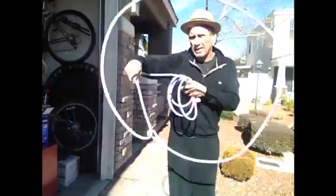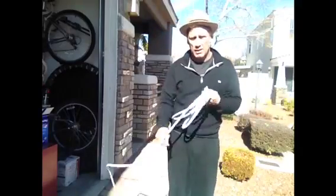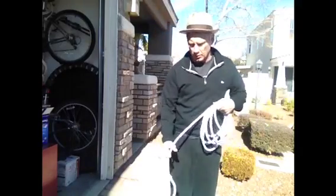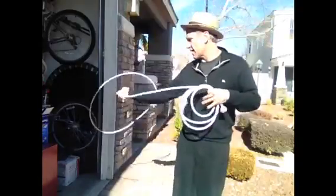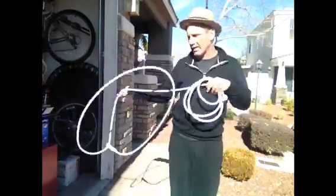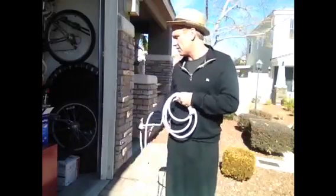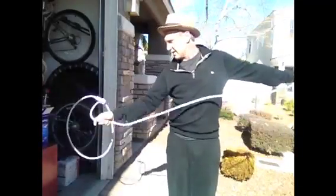You want to make sure your loop isn't too big, because if your loop's too big, it's not going to roll over well. So that's about the size I use, and boom, it rolls over. Then you've got to go back and get the kinks out, because if you don't, it gets kinked, and that's not going to work.